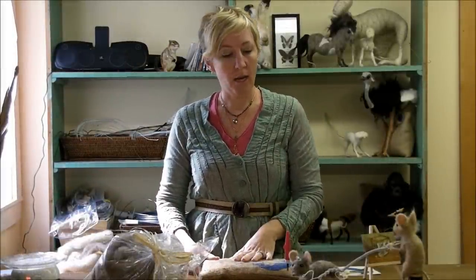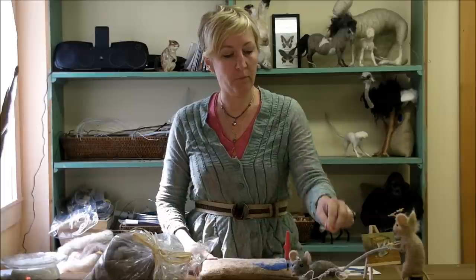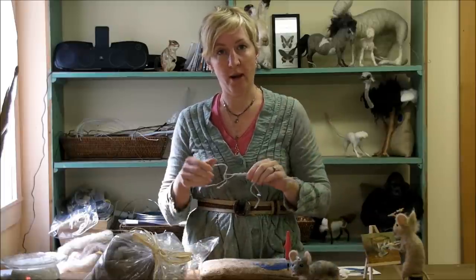Hi, I'm Sarah. Welcome. We're going to start the mouse today. In this episode, we're going to make the wire armature.